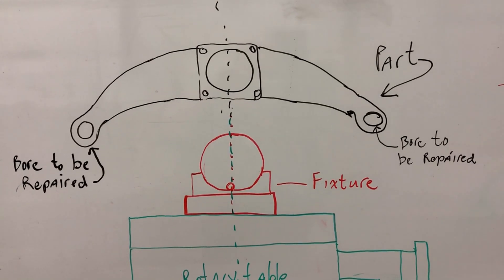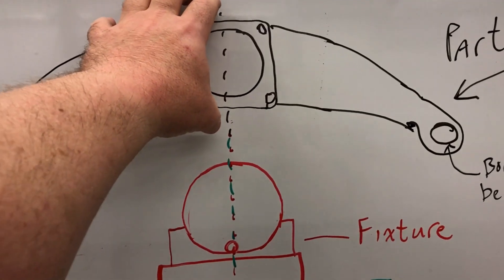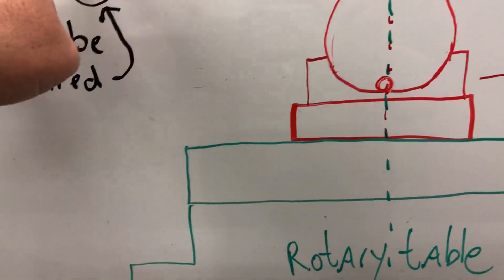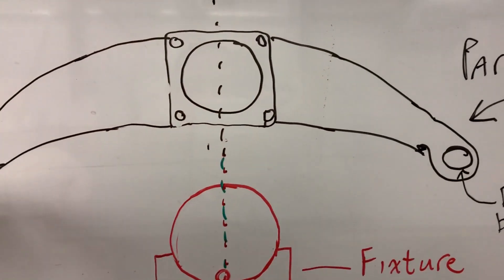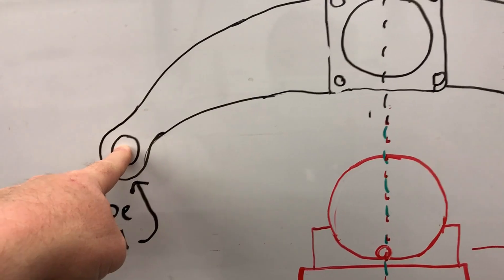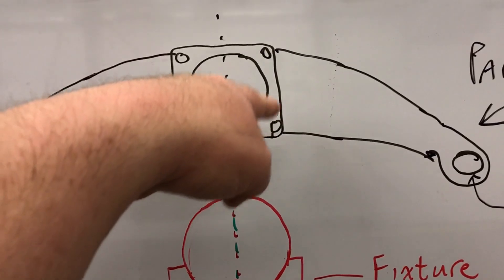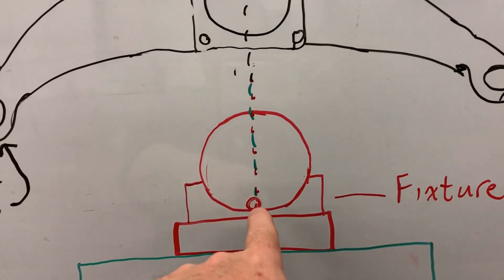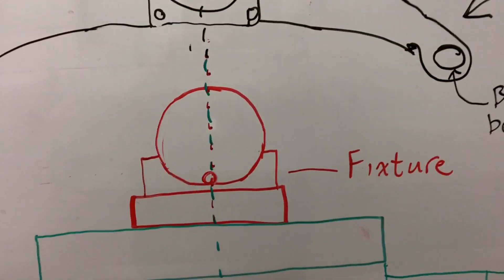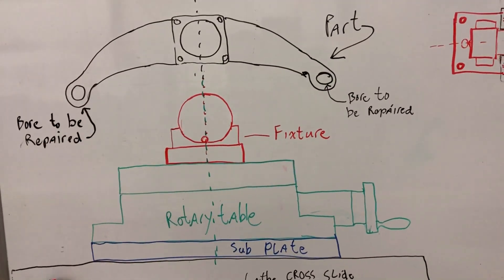The reason I needed the tooling ball was that when the part was mounted, the holes sat lower than the fixture face — not at the same height. Those holes had to be at the elevation of the lathe center line for me to bore them, but the datum surface was the fixture face, which I couldn't dial in directly on the lathe. By putting a tooling ball off-center but directly in line with where the holes would be, it allowed me to dial the fixture in and get properly lined up.